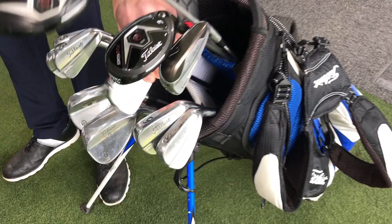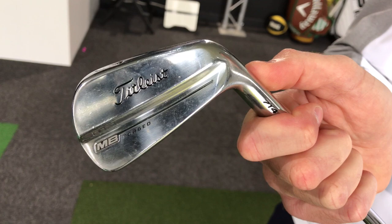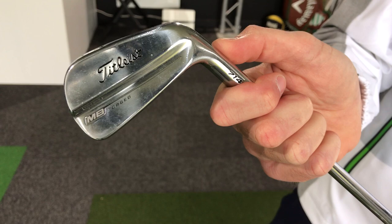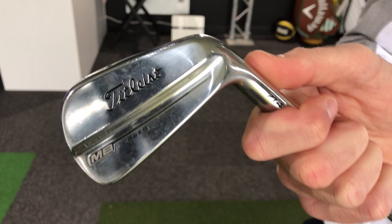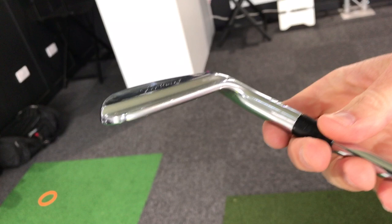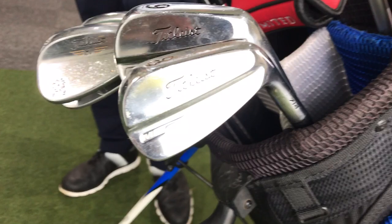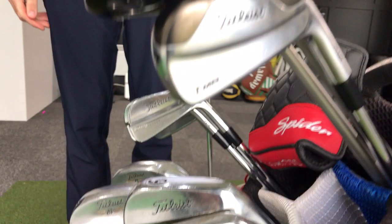Going from the pitching wedge into irons, I've got the 714 MB — the muscle back. It's just a slight cavity at the back and these are probably at least two years old now. The 716s are out, but you still see lots of top players using older MBs because you can't really do a great deal with a butter knife — the technology doesn't change significantly. I actually prefer this satin finish to the chrome mirror-like finish on the 716. These were fitted for me, though not using a TrackMan — more fitting off ball flight.